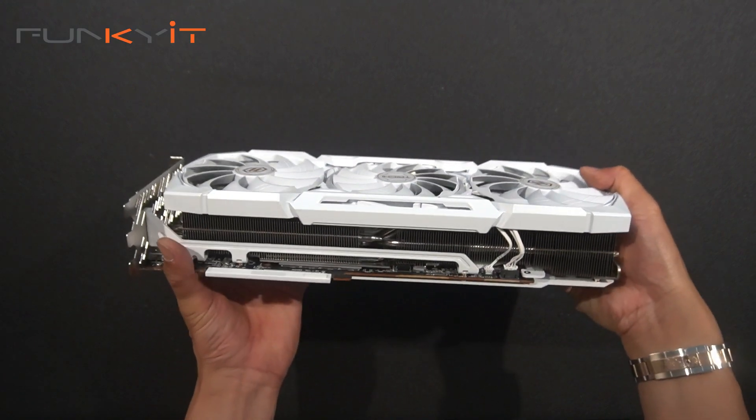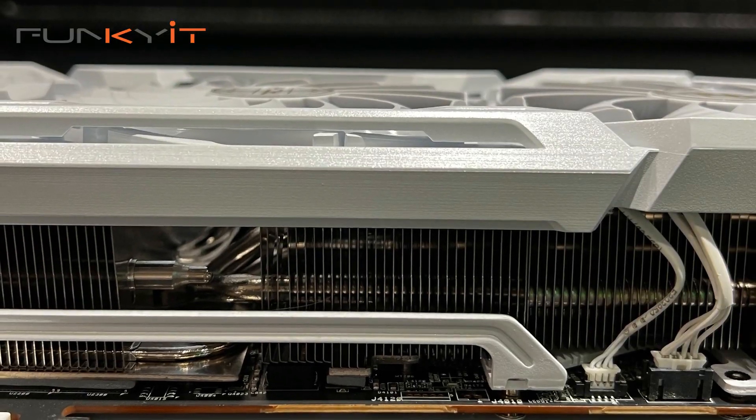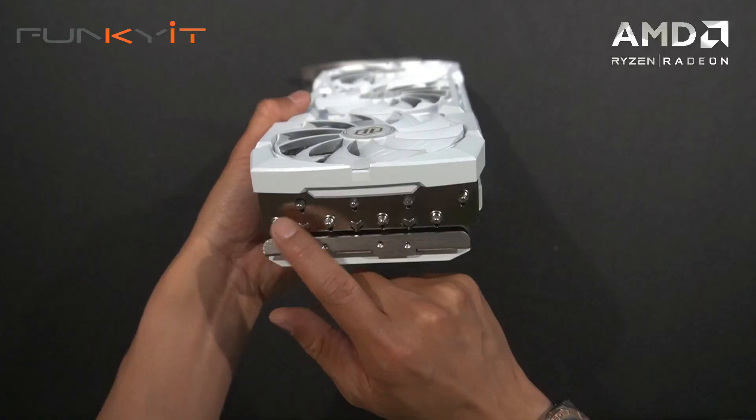Let's take a look at the heat sink for cooling — lots of fins in there. You've also got heat pipes inside, and counting them we have eight heat pipes in total along the heat sink to give you that extra cooling performance.